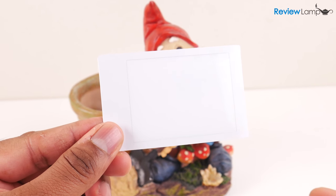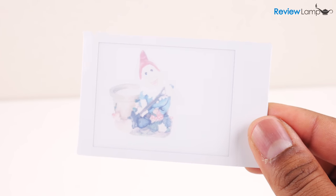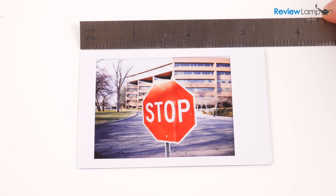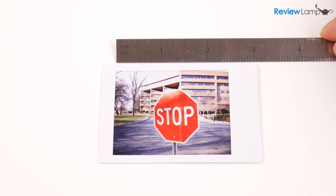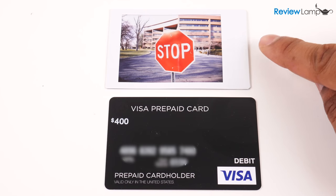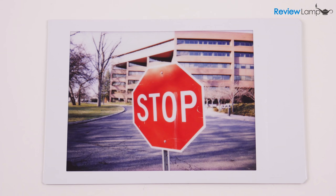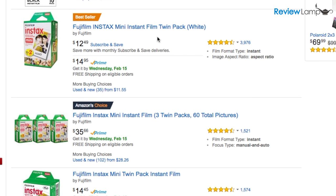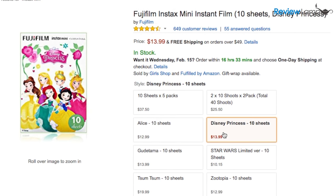The picture will initially be completely white and it'll seem as if the camera didn't take the picture. Wait a few minutes and suddenly the image begins to appear, becoming much clearer and more saturated over the next few minutes. The pictures are about 3.5 inches by 2 inches in size including the frame, with the image itself measuring 2 inches by 1.75 inches — roughly the size of a credit card. All my test pictures were taken using film with a white border, but Fuji sells film with all kinds of borders, from black to borders with specialized prints, which really adds to the charm and artistic effect.